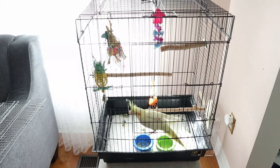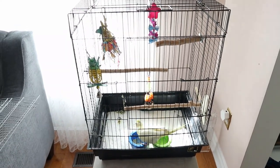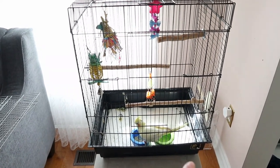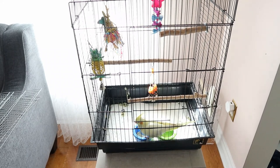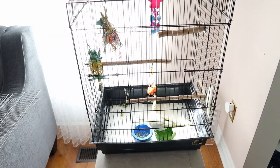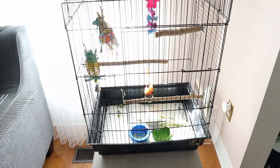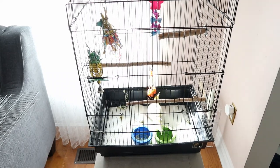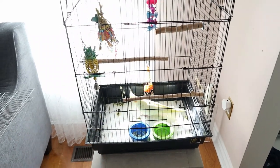Hey guys, welcome back to my channel. I wanted to give you some updates about the cage I've been using — to summarize, it's not really working for us. The way the bottom tray works with this cage, it kind of goes inwards. My bird Muffin is blind, so she goes to the sides of the cage to get from place to place and likes clinging on the sides. Because the tray and lower part go inwards, you see a lot of poop marks.